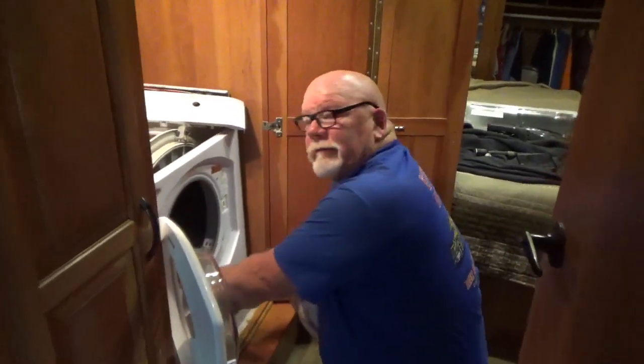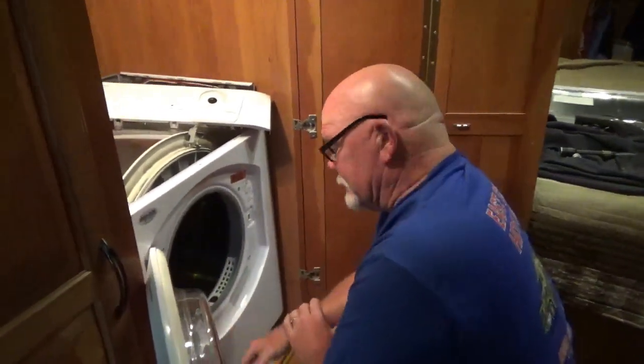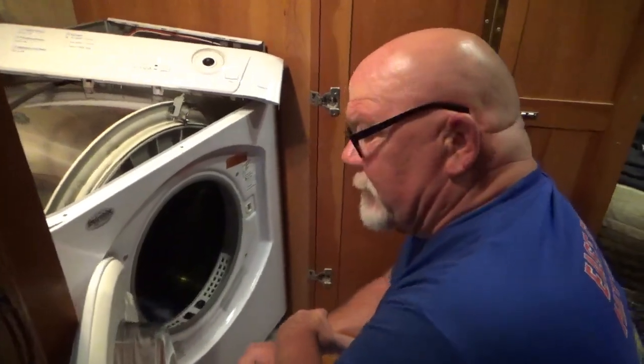What are you doing now, Dave? I'm trying to wreck the dryer. Why do you want to wreck the dryer? That way we don't have to do laundry.